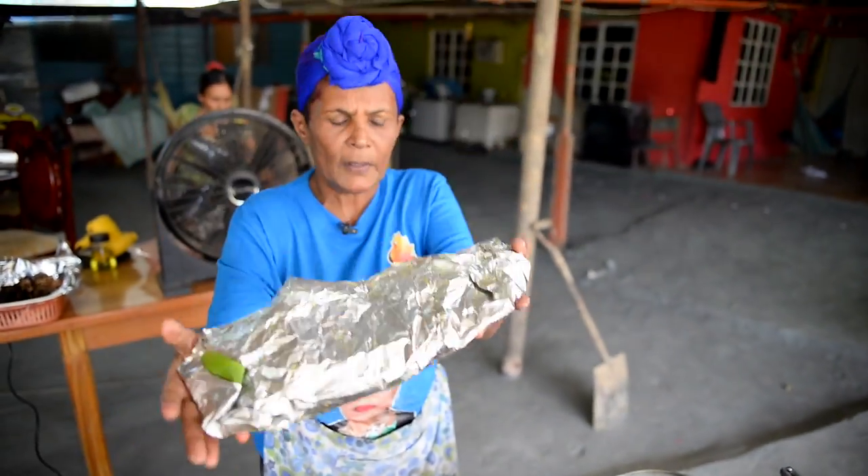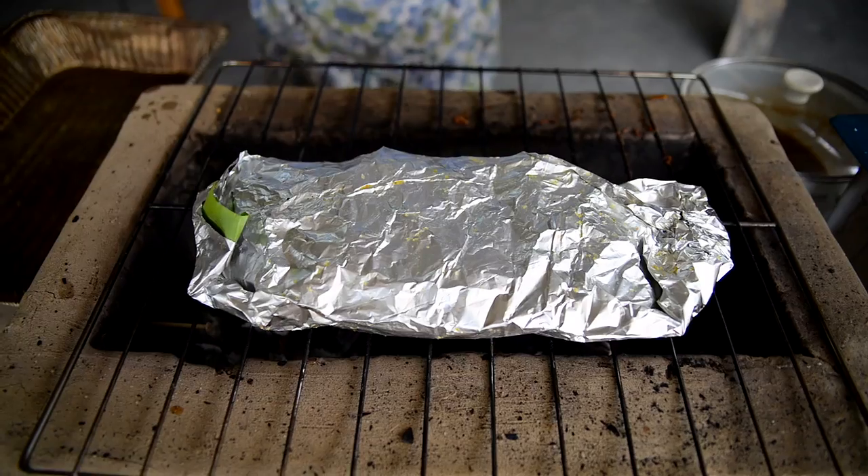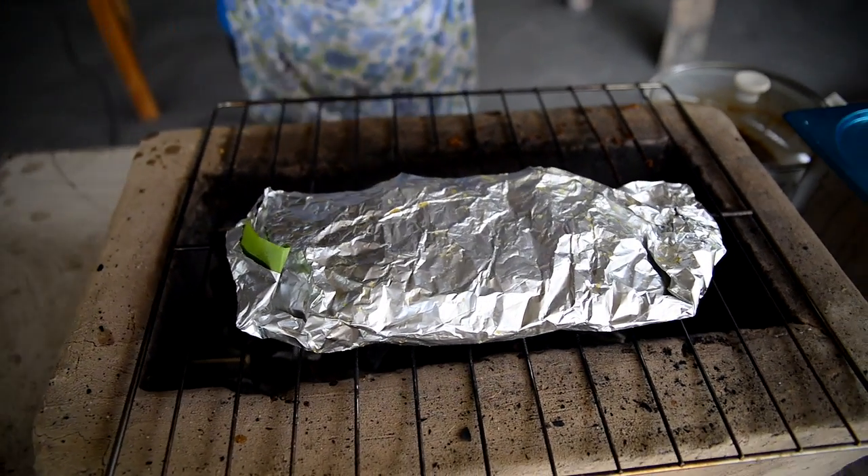This is a fish, so it doesn't wrap in here. I'm going to put this fish here and show you that just now. I'm going to cover it to steam.